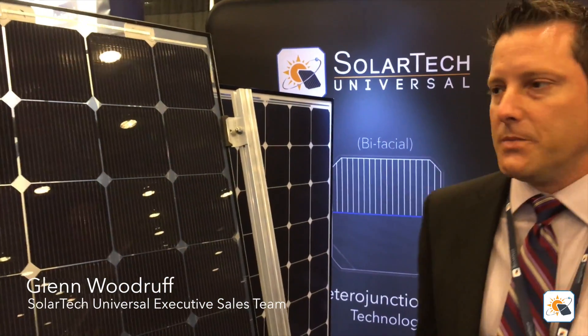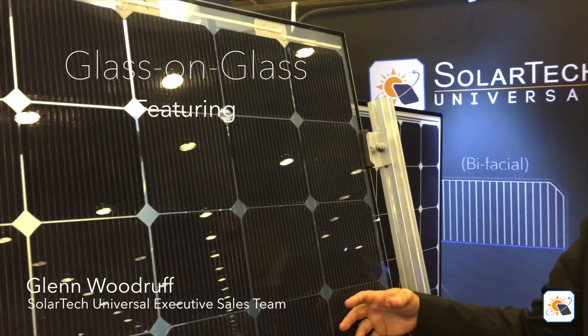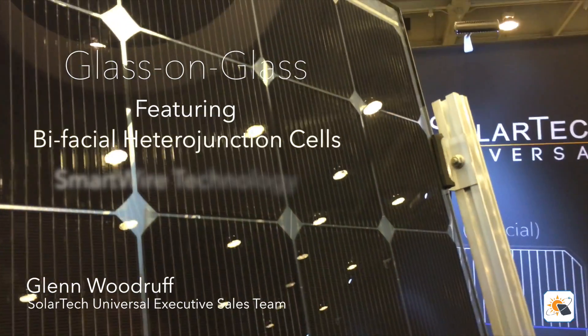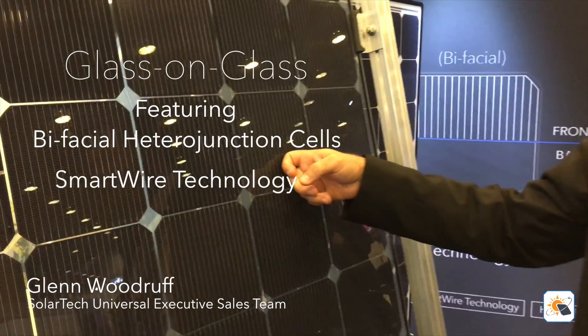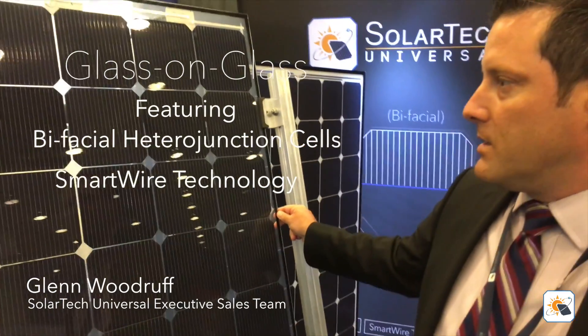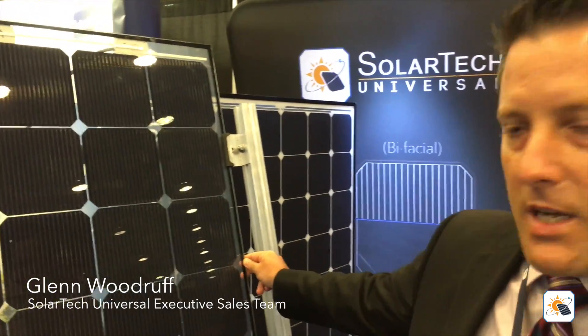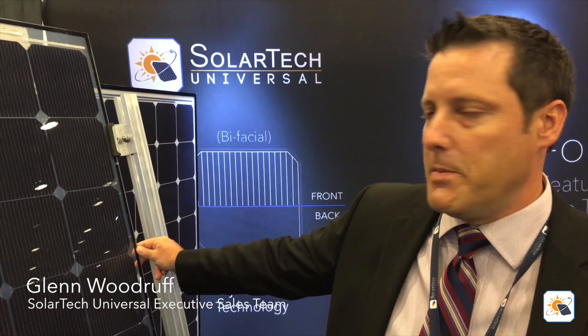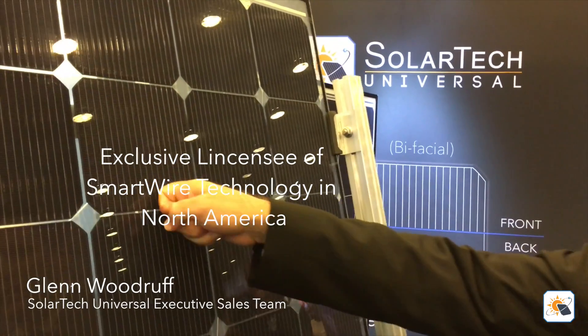I'll tell you a little bit about our technology. Right here, you're seeing our latest and greatest — this module is in certification right now. Our technology partner, Meyerberger, is helping us with that. This is a bifacial, heterojunction, glass-on-glass, frameless module. A heterojunction cell is a silicon cell with layers of amorphous silicon on both sides — it's a more advanced technology. Also, we are the sole licensee in North America of Meyerberger's SmartWire technology.